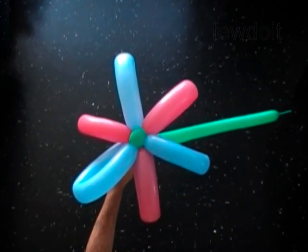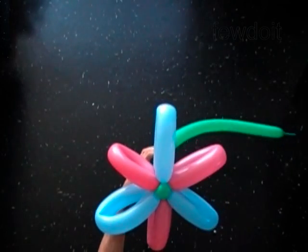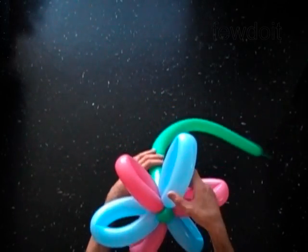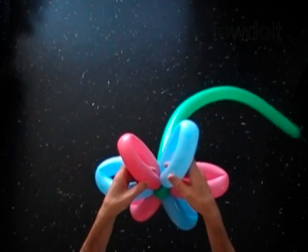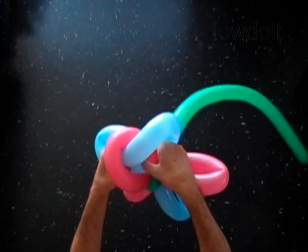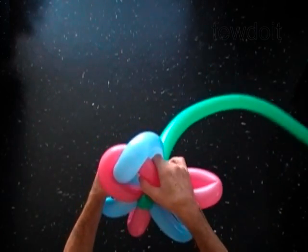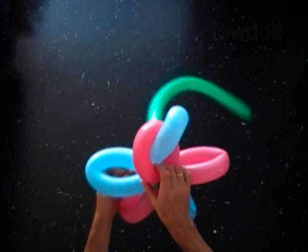Now we are going to do the waving pattern. I am going to wave bubbles in a counter-clockwise direction. Take the first blue bubble and force one end of it in the left loop of the pink bubble. Fold the pink bubble from the bottom inside of the loop of the blue balloon.